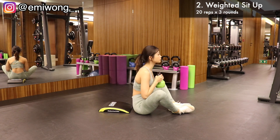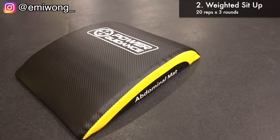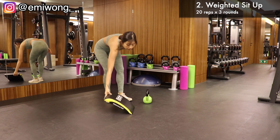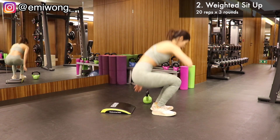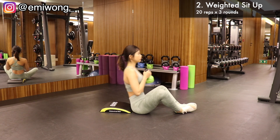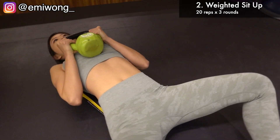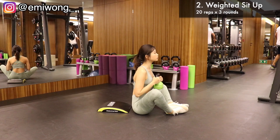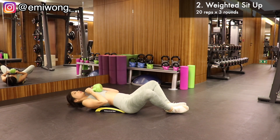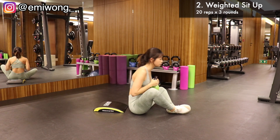Second exercise is weighted sit-up. Grab an ab mat if you have it in the gym, but if not, it's fine to just do it on your yoga mat. I'm using an 8 kg kettlebell — choose a weight that suits you. If you don't have a kettlebell, a dumbbell would also work. Sit in front of the ab mat and hold the kettlebell in front of your chest with feet together facing each other. Lie down on the floor, then crunch your abs to sit up — that's one rep. Repeat for 20 reps and 3 sets in total. You should feel a burning sensation in your abs. If this feels easy, increase the weight to challenge yourself.